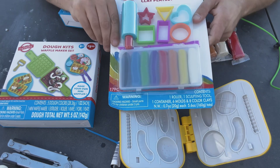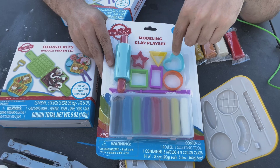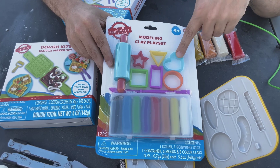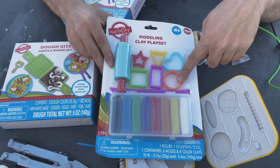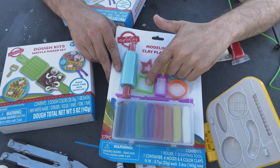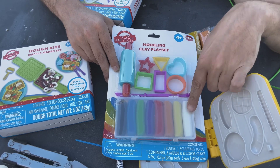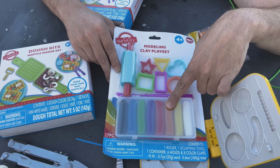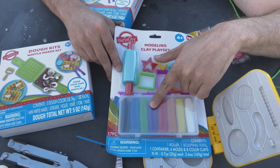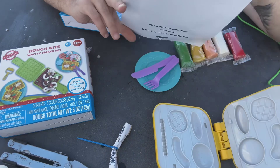But look what I got — I got extra dough! This has a roller and then a bunch of shapes. Do you know what shape that is? Triangle. This one? Circle. Was that a rectangle? What's the green one? Square. And a star! And then the colors — white, yellow, tan, red, purple, green, blue, and black. So that's cool — I got those for extra dough so we can play more.